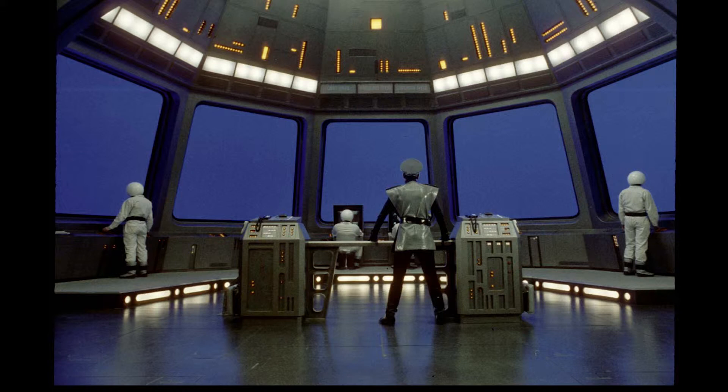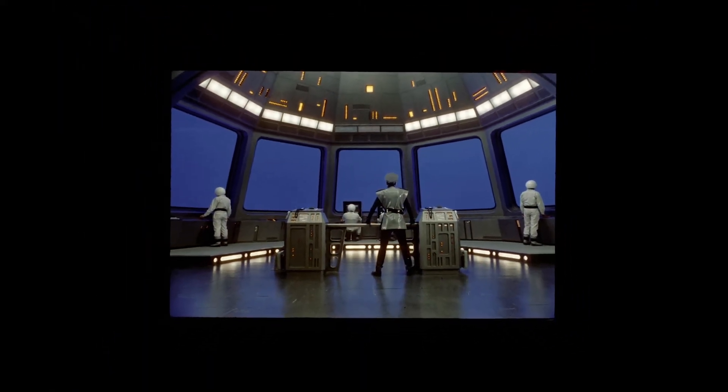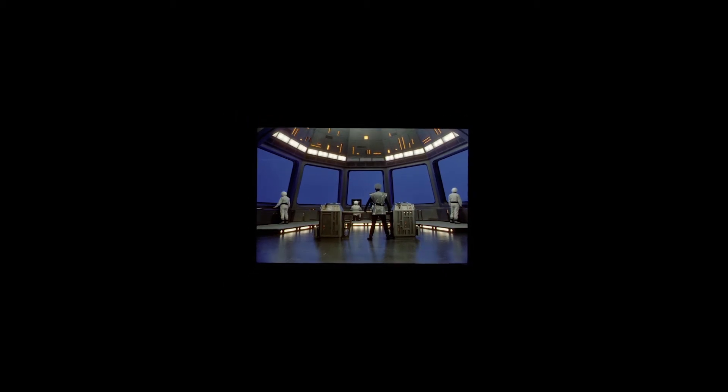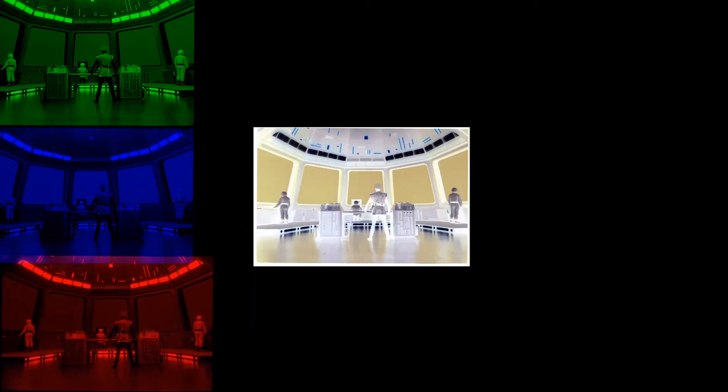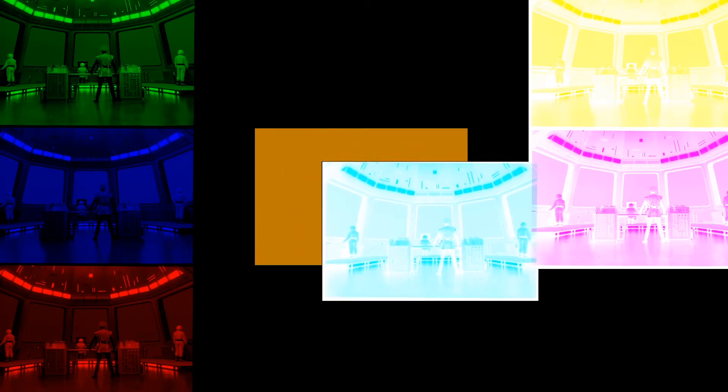We're all familiar with the fact that a photographic negative and its positive will cancel each other out if we superimpose them. With color film, we have three color records — in fact, three different films stacked on top of each other — and thus we can have six potential images: the three positives plus the three negatives, and each of these will be different. It's these differences we're able to exploit in order to make our mattes.